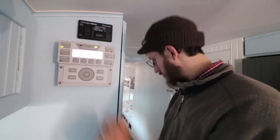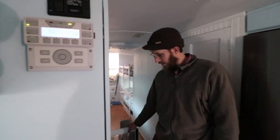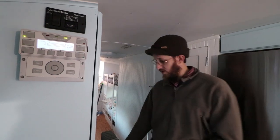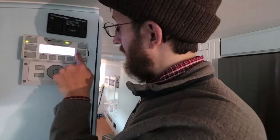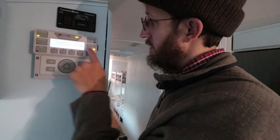That's the charge controller — this black one up here on the wall. It sits between your solar panels and your batteries and prevents your batteries from being overcharged by the sun. When I turn on the AC breaker now, this will automatically switch from inverter to AC mode. This is currently flashing, and when it becomes solid and that goes off, we are officially switched over.